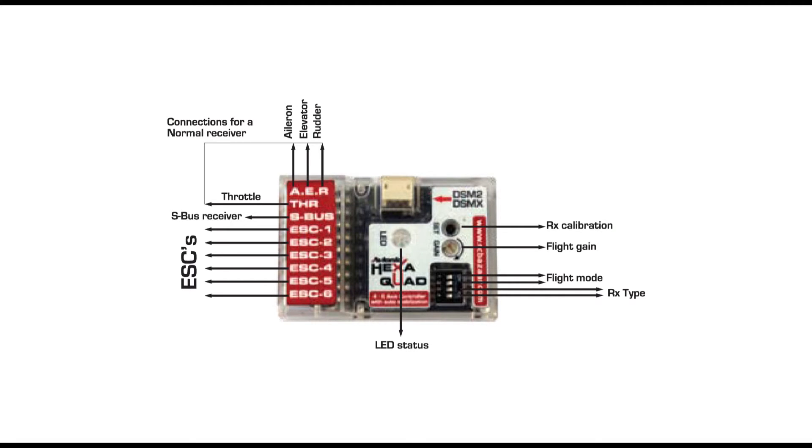For convenience I've taken an image from the manual and placed it on the video. On the top left you can see three markings: A stands for aileron, E for elevator, and R for rudder. THR stands for throttle. S-Bus is for that type of receiver if you're operating one. ESC one through six are literally the ESC connections — a quad typically takes four ESCs and a hexa takes six. On the right hand side there's a small button called the receiver calibration button, which we'll come back to later.